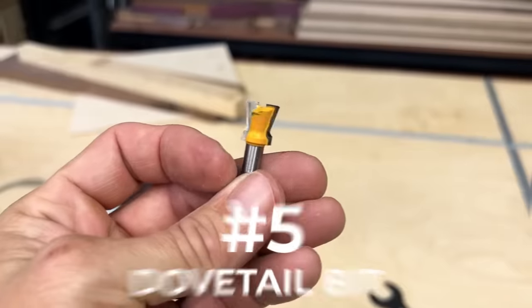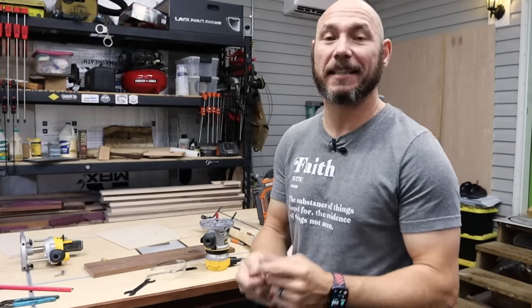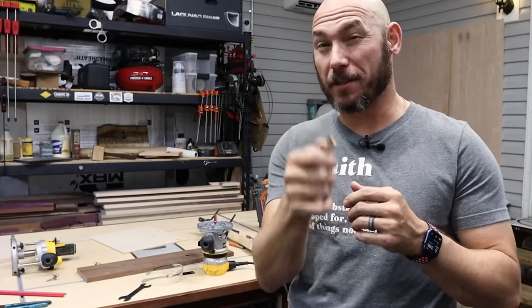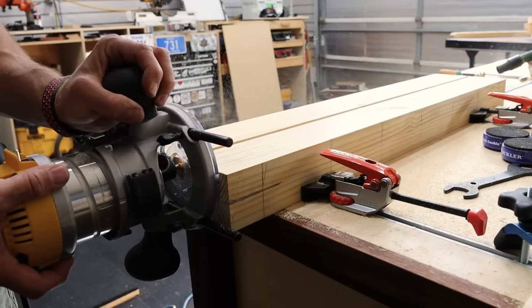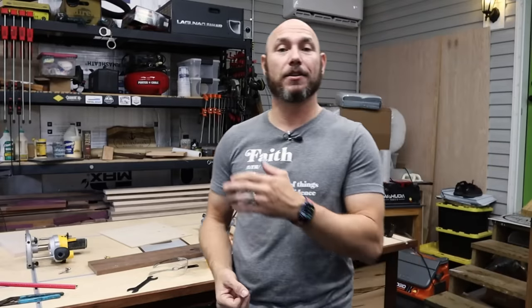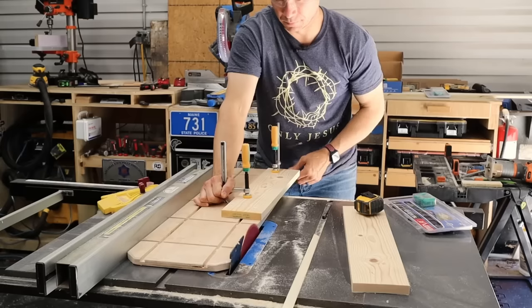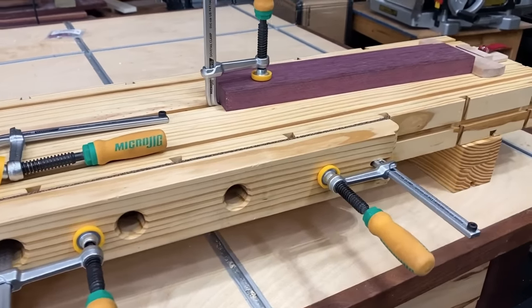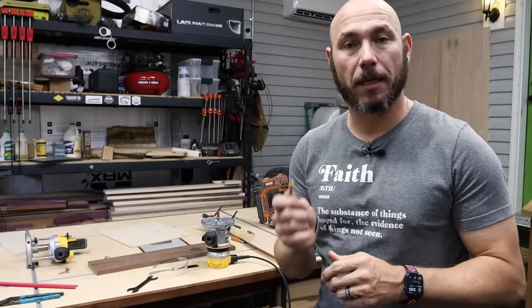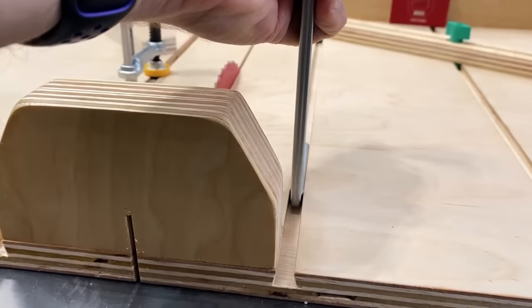Last but certainly not least is the dovetail bit. That's probably going to shock a lot of people who know about routers, because not a lot of people consider this essential — but I do. This dovetail bit will allow you to create tons of jigs. I've created a crosscut sled with an adjustable fence using a dovetail bit, a jointing and tapering jig using the dovetail bit, and also a mini workbench. This dovetail bit is so handy — you'll be able to create a ton of stuff using it, and that's why I love it so much.